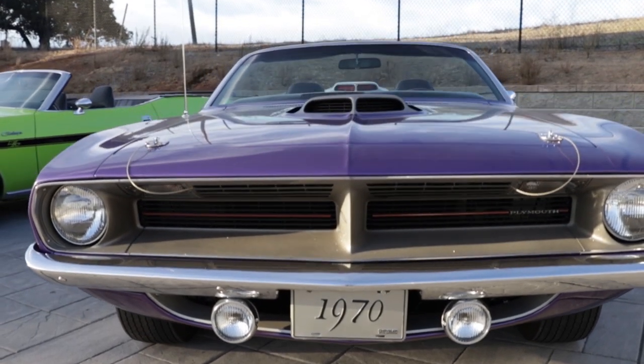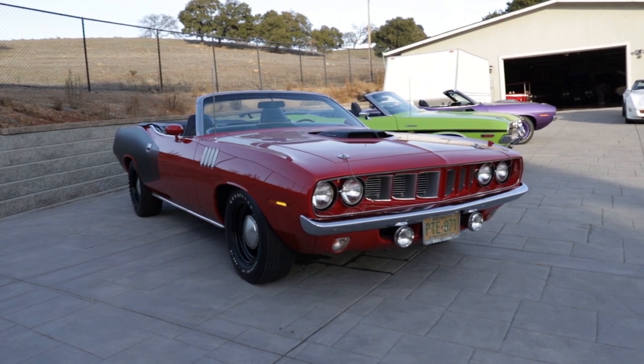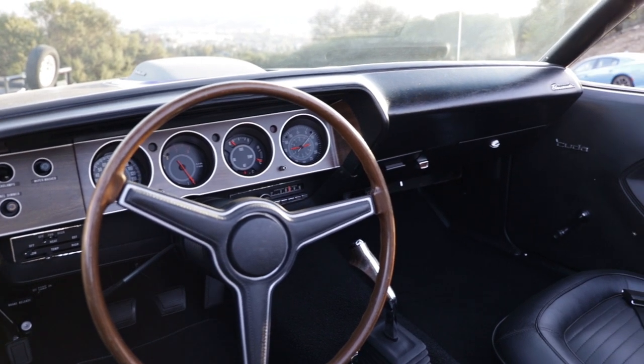This purple convertible has an interesting history — it wasn't always purple. The first four years of its life it was purple, including its original production configuration. In 1970 versus '71, they're easily distinguishable by quad headlights versus dual headlights, quad being the one-year-only feature in '71. There were 18 total of these, comparing to the 12, and the ratio of four-speeds to automatics ended up being the same for both years — six sticks and 12 automatics — so not a lot of stick shift cars.